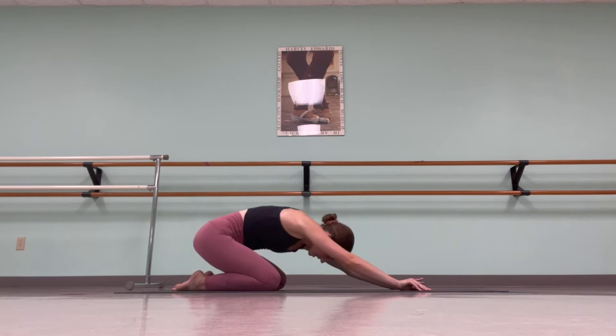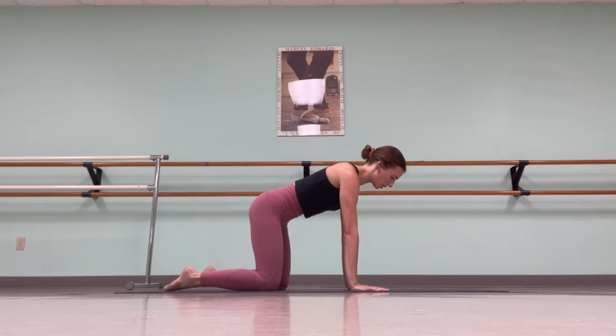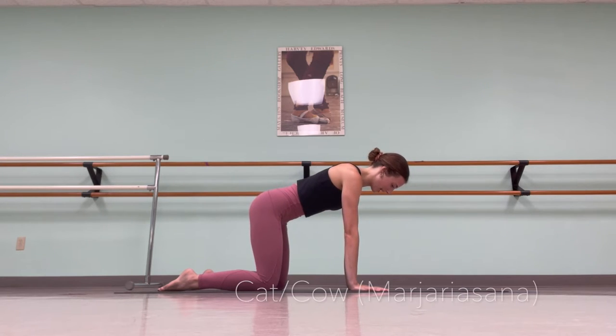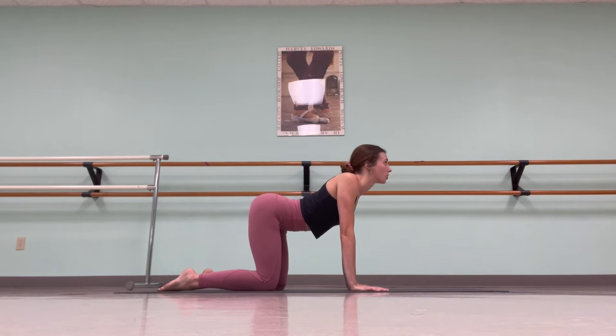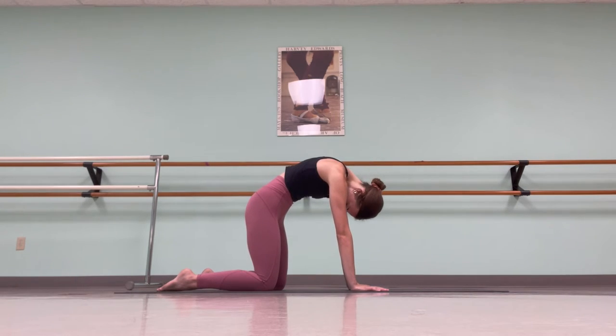On your next breath, place your hands into the mat on all fours in a tabletop position. Keep your nose slightly down so you're staring at your thumbs. We're going to go into cat and cow. Inhale, release your chest, let it stick between your shoulders, looking up towards the ceiling. Exhale, initiate belly button to spine, dropping your tailbone down and tucking your chin into your chest.